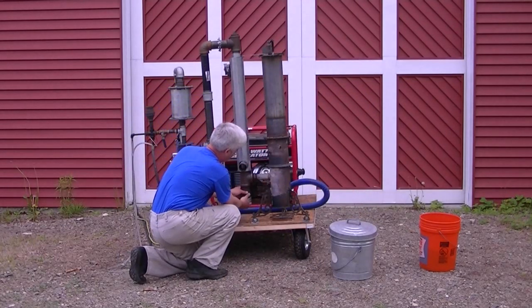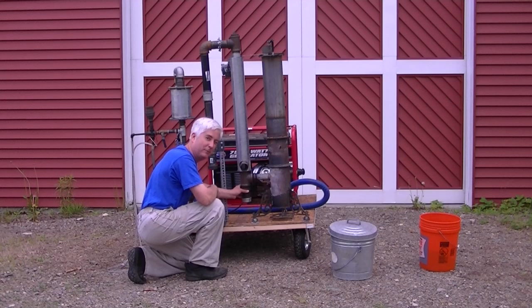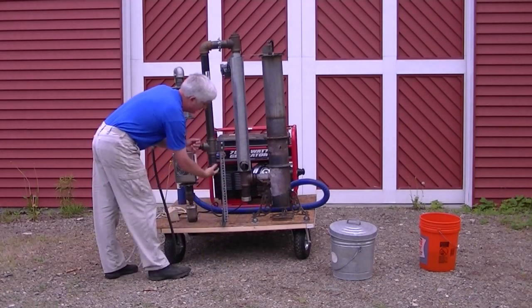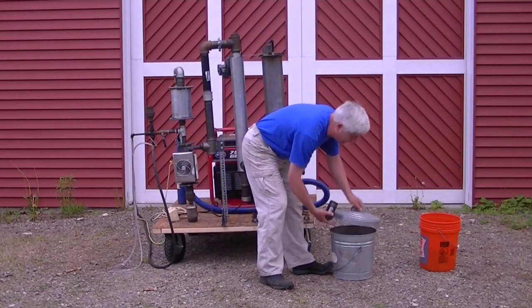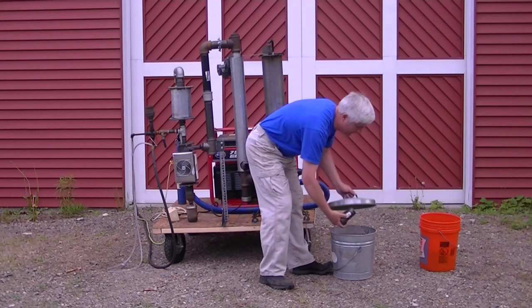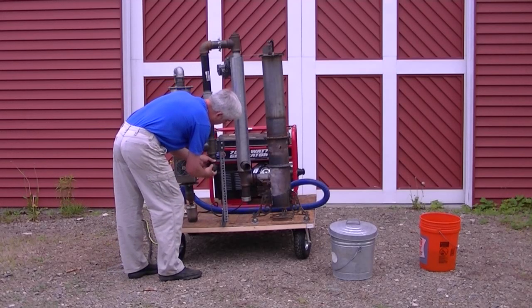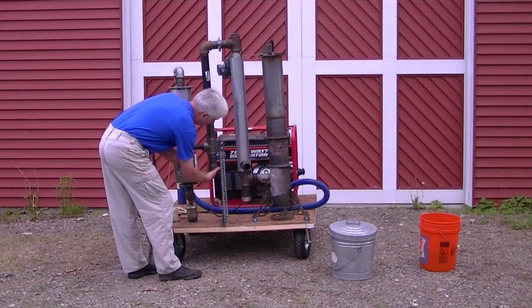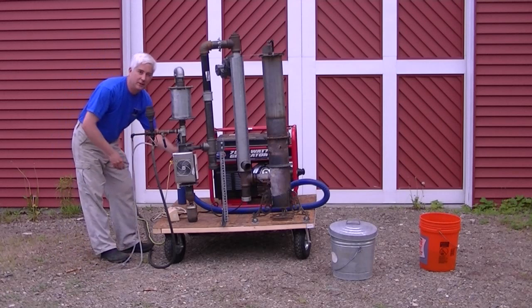Empty it with a steel bucket. There's a fair amount of water in this one. These sumps only need to be hand tight, and the carburetor is in back here.